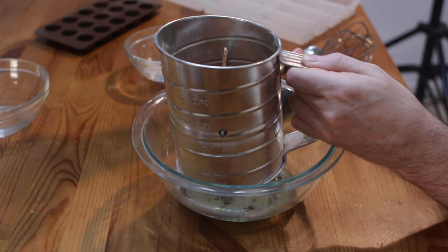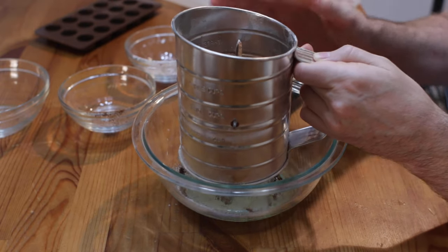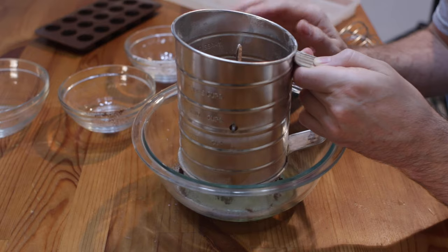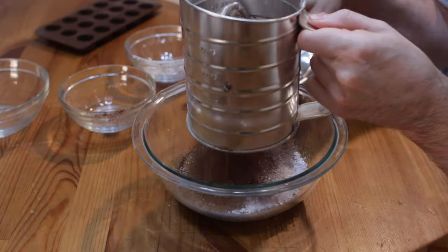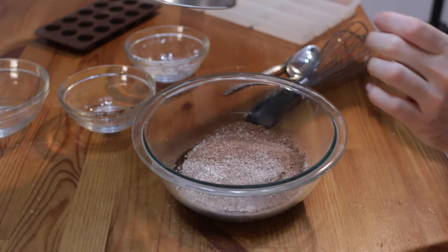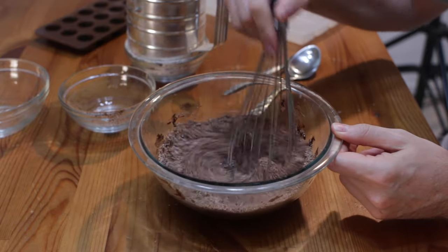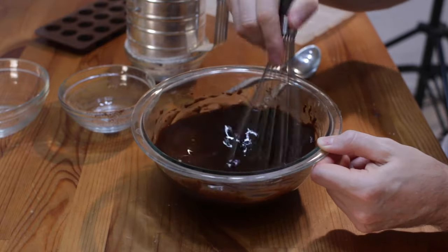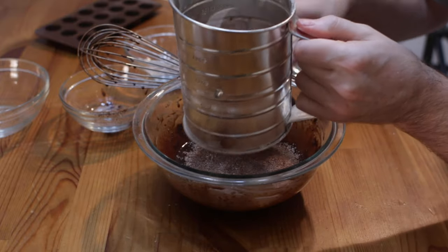This is just the Hershey's brand of cocoa powder. You could also use Dutch processed cocoa powder, and you definitely want to use a sifter or whisk it up in a separate bowl, especially because the powdered sugar and cocoa powder can get a little lumpy. So let's sift about half of it in the bowl, and we'll come in here with a whisk. Let's go ahead and sift the rest of it in there, tap the sides.